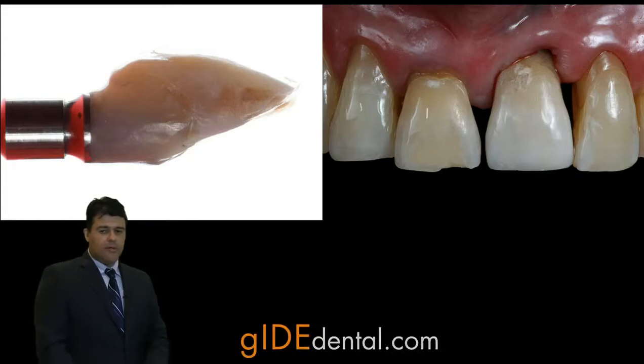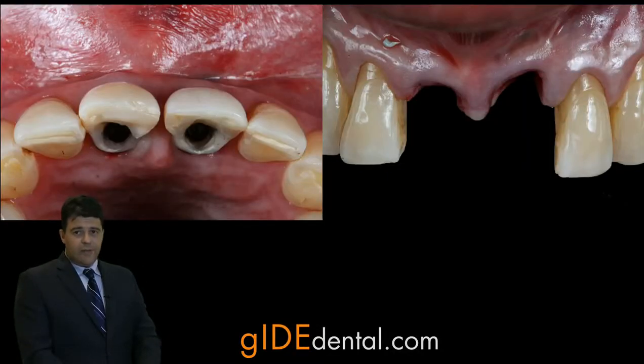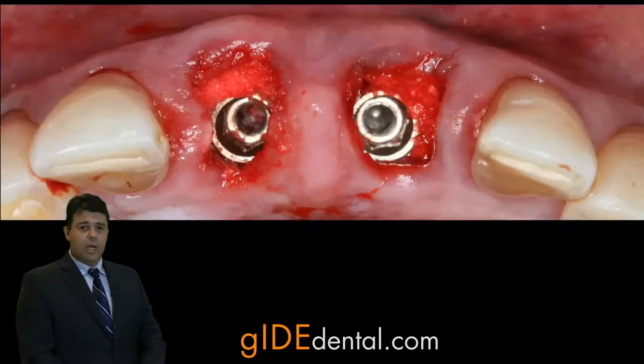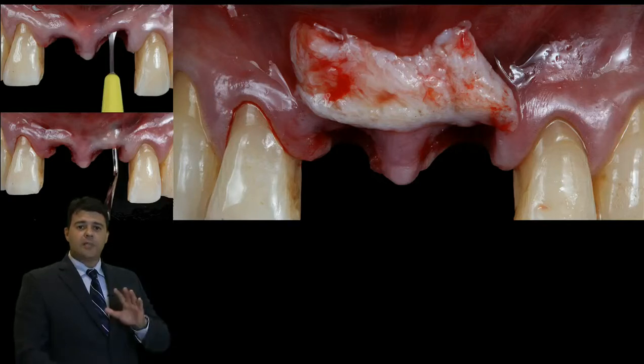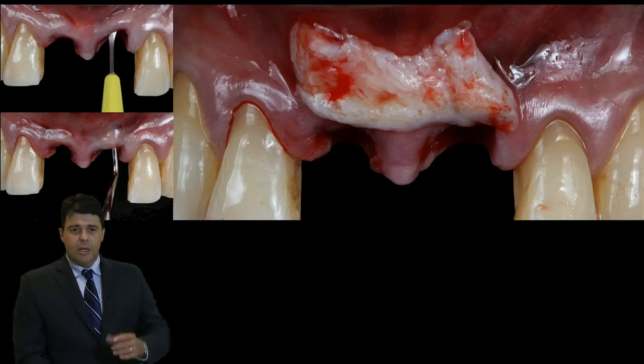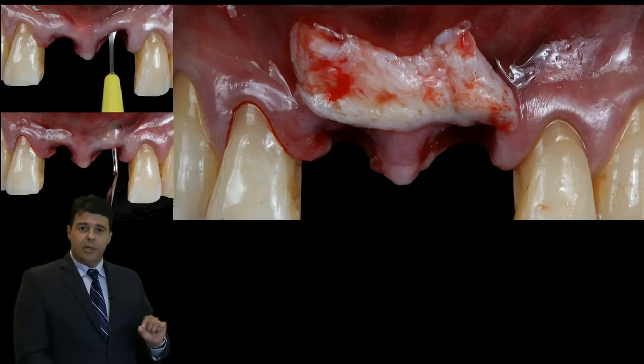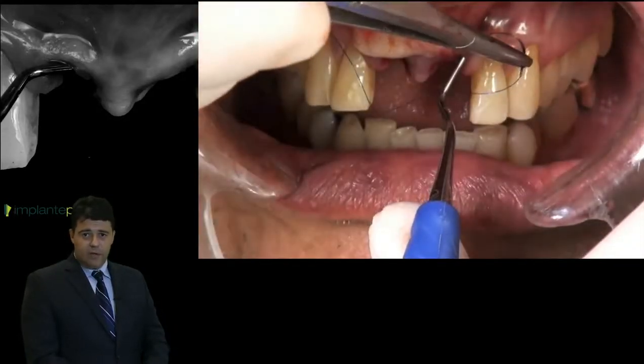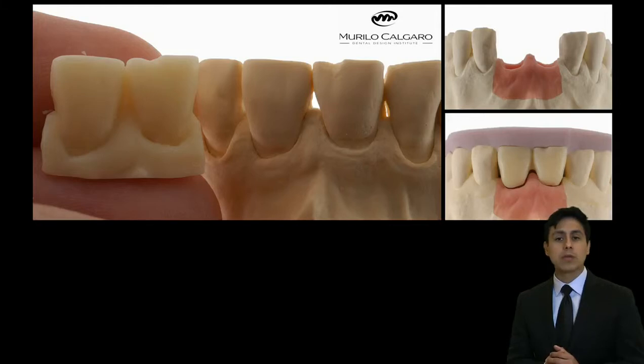So, it's very important. We can see the very nice shape of the papilla and the choice is the xenograft. It's very well packed inside to create a space in the buccal aspect but without touching the papilla. And this is the way we're going to do our fixation of the graft.